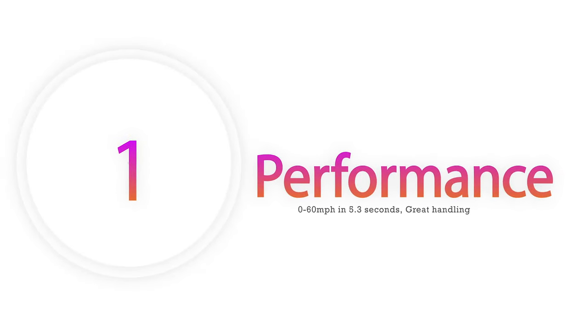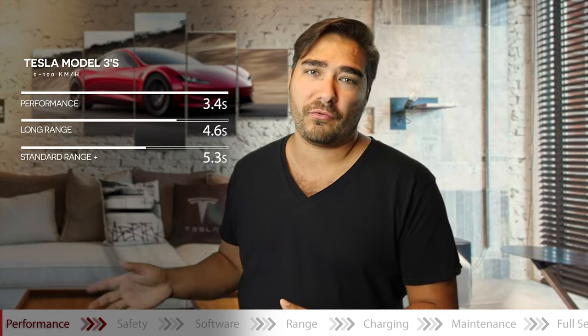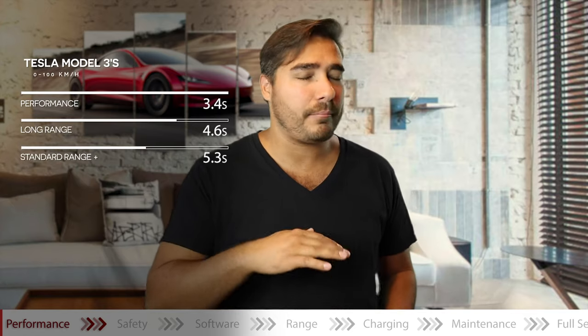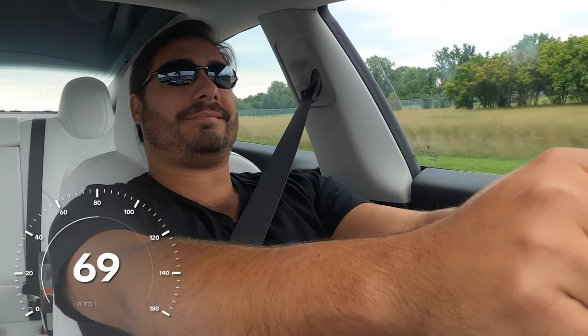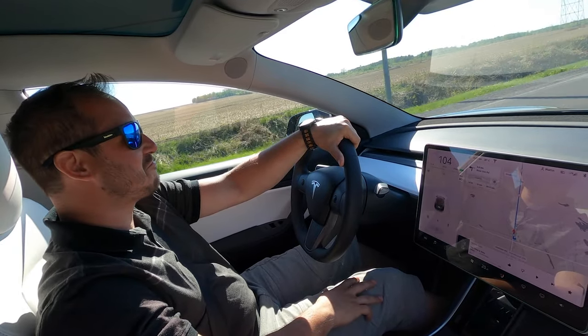The first section is performance, and performance is a non-issue on this car. Zero to 60 in 5.3 seconds — is it as good as the other models? Obviously not, but it's insanely fast compared to any car I've ever owned before. If I ever need to pass a car, that's a breeze. When it comes to acceleration, it's still fantastic — it still has that "oh, that's awesome" feeling. As my daughters say, it never gets old.